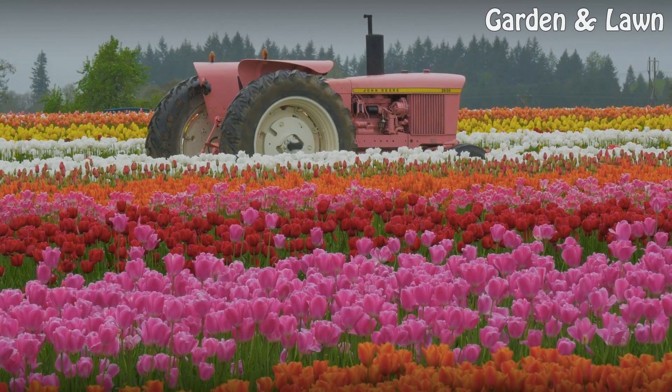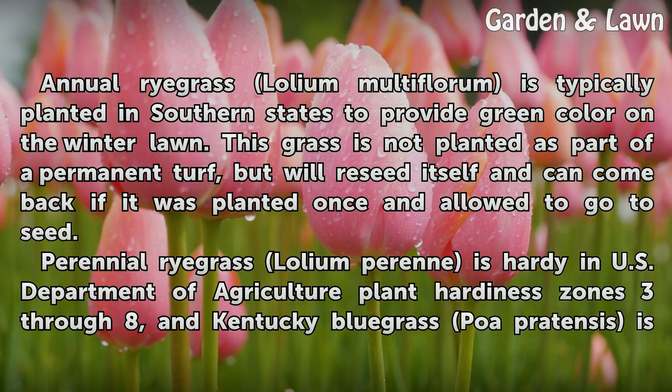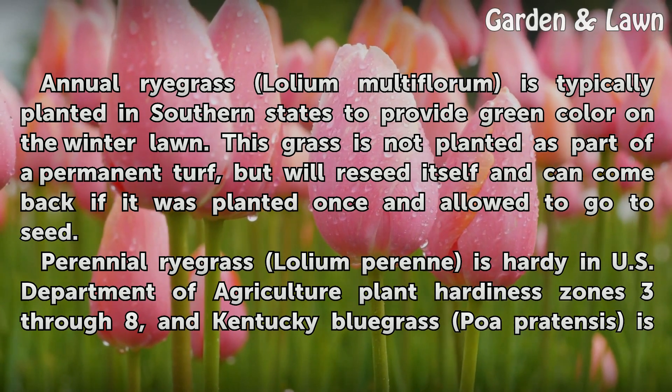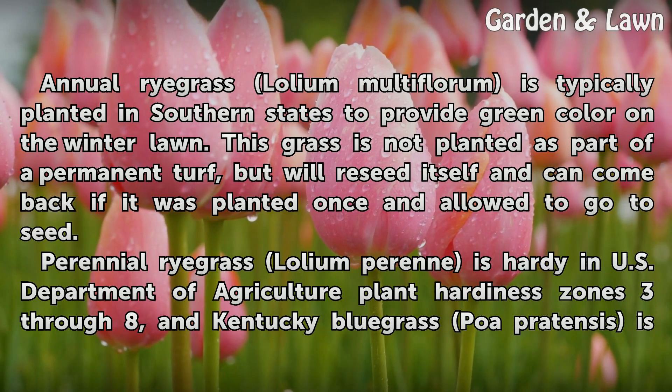Annual Ryegrass (Lolium multiflorum) is typically planted in southern states to provide green color on the winter lawn. This grass is not planted as part of a permanent turf, but will reseed itself and can come back if it was planted once and allowed to go to seed.